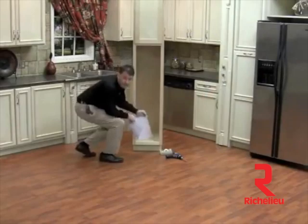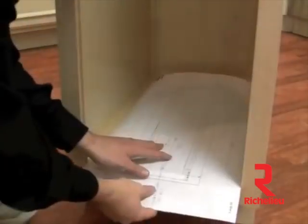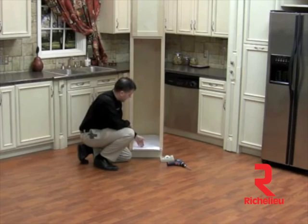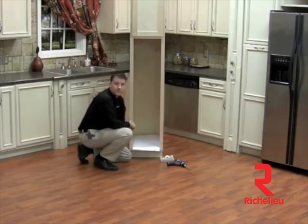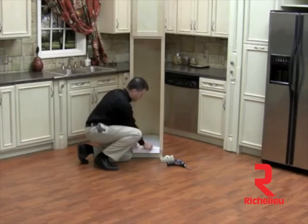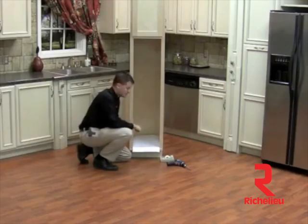Now we're ready to install our heavy duty slide system. We're going to take our supplied template that's included in your kit and lay this into the cabinet. You'll notice it has a line drawn on your template that says front of cabinet — literally you want to lay this down to the front opening of your cabinet. This works for both frameless and face frame applications. If you are installing this into an inset door application, you'll need to compensate for the thickness of your door and push that template back just a little bit.